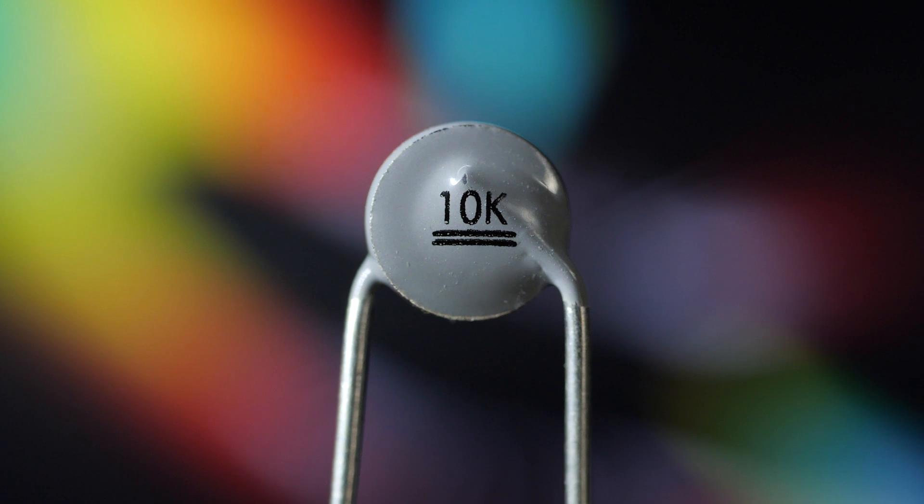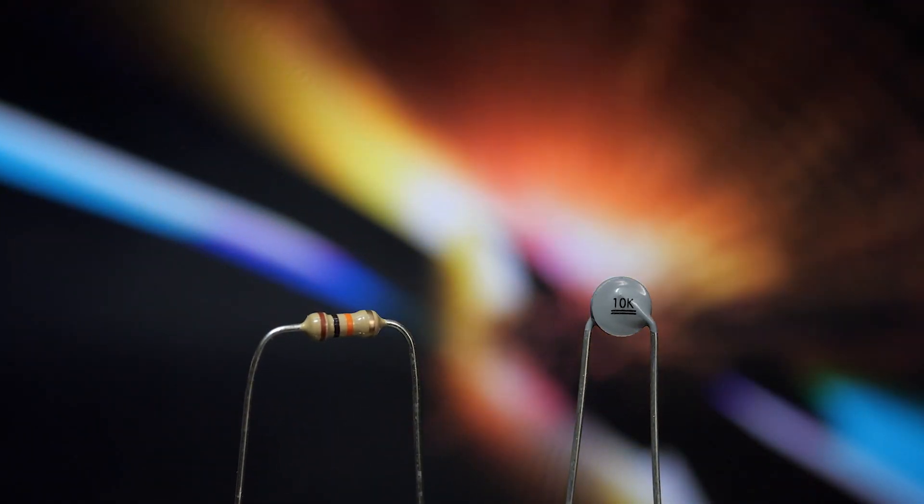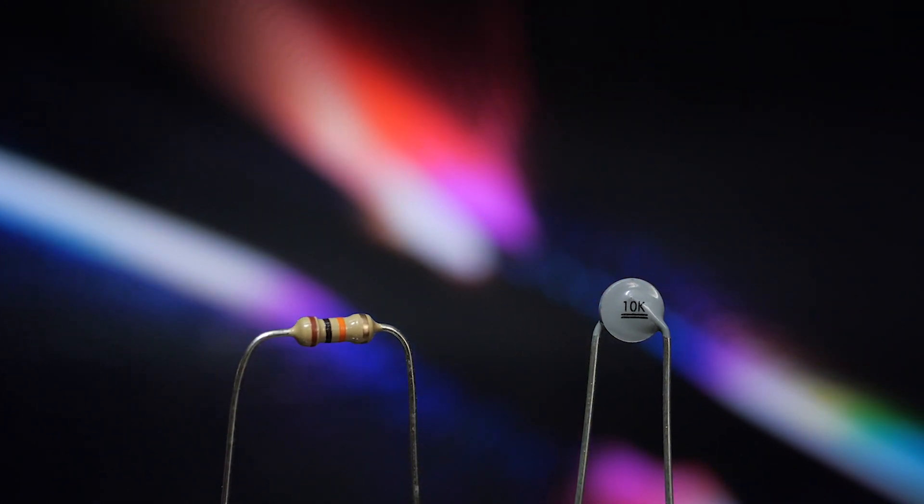This is a thermistor. It is similar to the resistor that you already know. The main difference is that the thermistor's resistance changes when heat or cold is applied.